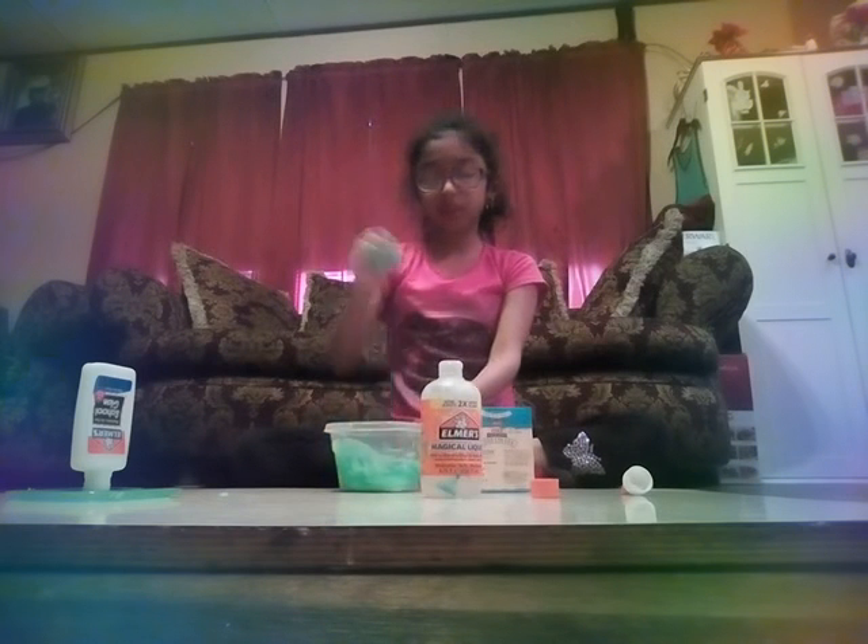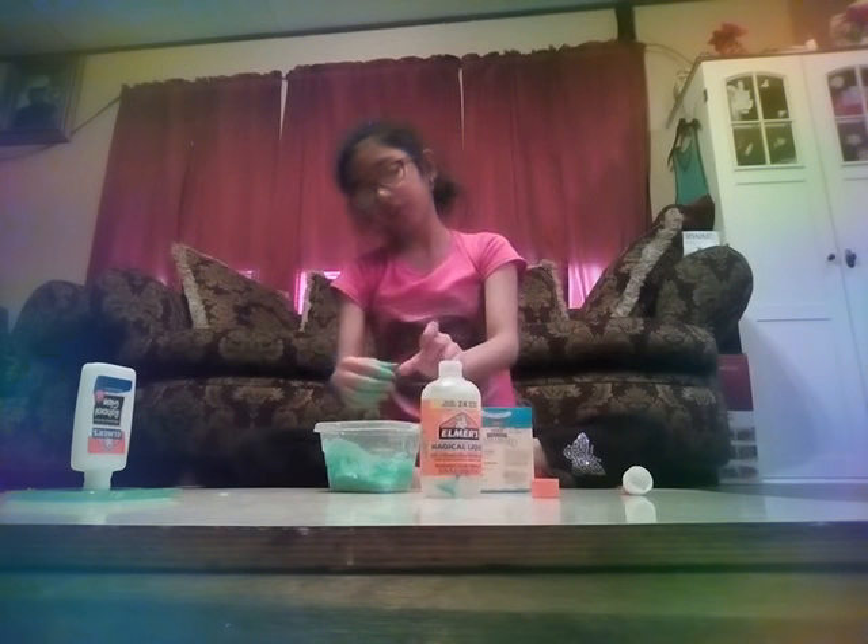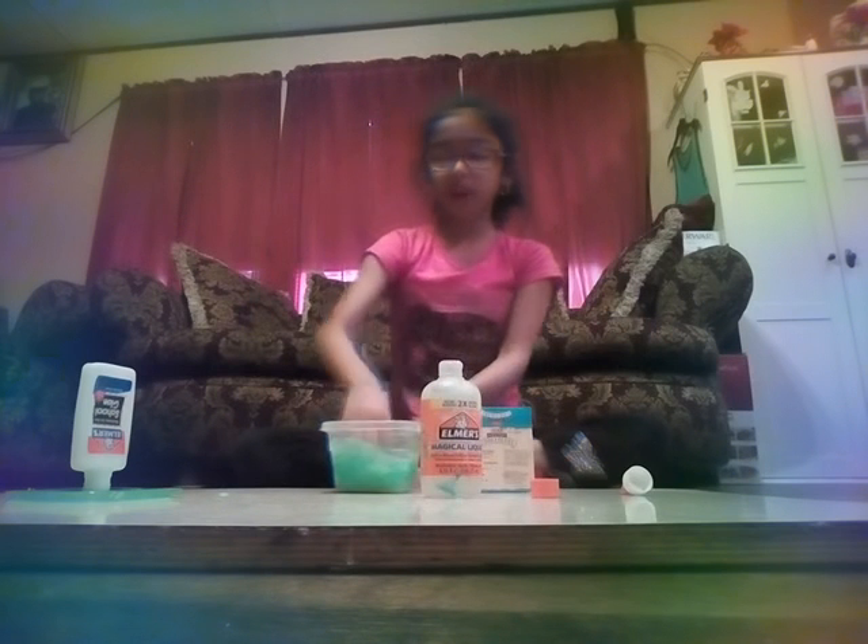Yesterday me and my cousin — we didn't do it on camera — but we made some instant snow with a diaper and water. We colored the water with markers, my cousin's markers, and a stamp. It did work, but it was super gloopy and super messy. We didn't have a container, so it got on the floor and it was very messy.